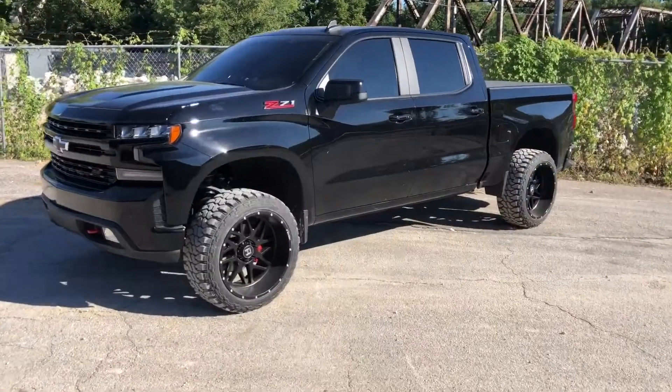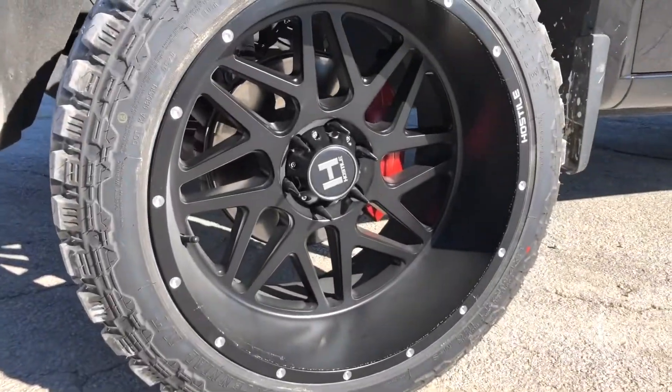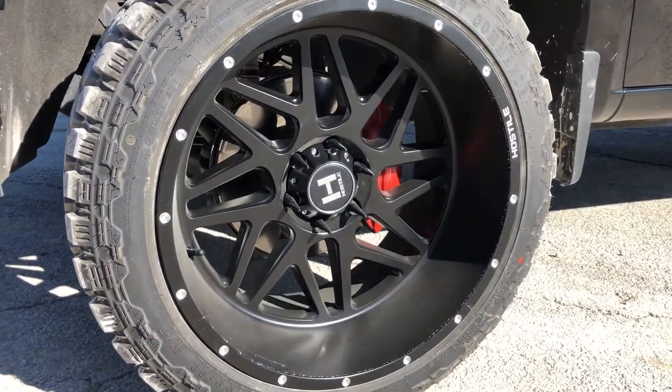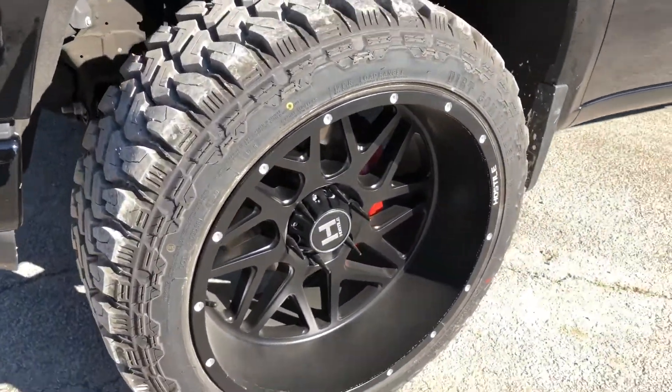To start off with it, I have 22x12 Hostile Sprockets in the asphalt color. I also got the brake calipers painted. It's a 22x12 negative 44 offset.